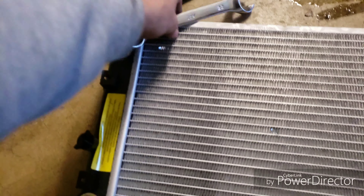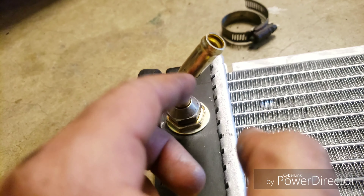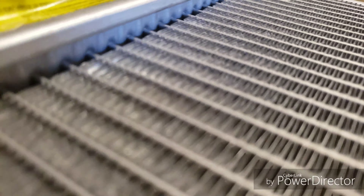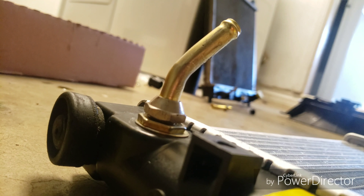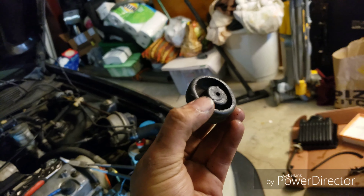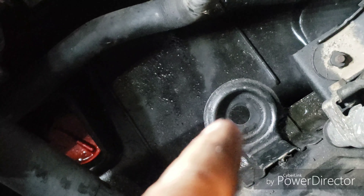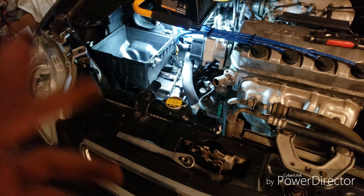Those transmission lines - it's your choice whether to reuse them or not. If you feel they're really bad then replace them; if not, just loosen that little nut that threads onto the bottom of where the line hooks up. Now I'm putting on the shoes. The shoes are on each end. Since ours is automatic we're going to need to use the transmission line fittings. I'll add a little anti-seize on the threads just in case, and lubricate with silicone paste so that hose goes in a little easier.